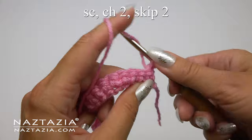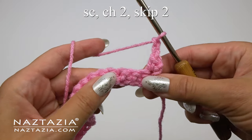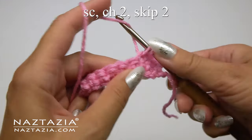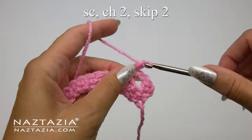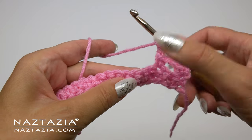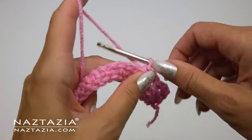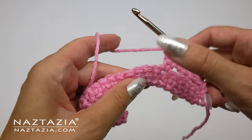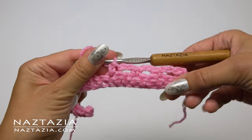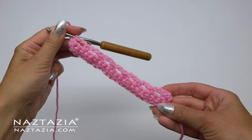For the same stitch, make a single crochet stitch, and then we'll make a chain 2. Next we'll skip 2 of our single crochet stitches from the row below, and make a single crochet stitch in the next stitch. Repeat: chain 2, skip 2 stitches from the row below, and make a single crochet stitch in the next stitch. Continue with this pattern across the row. You should end with a single crochet stitch in the very last stitch.